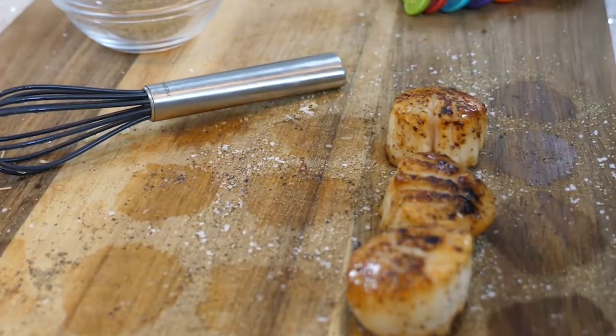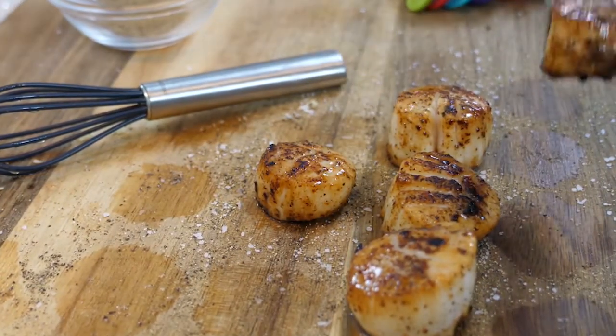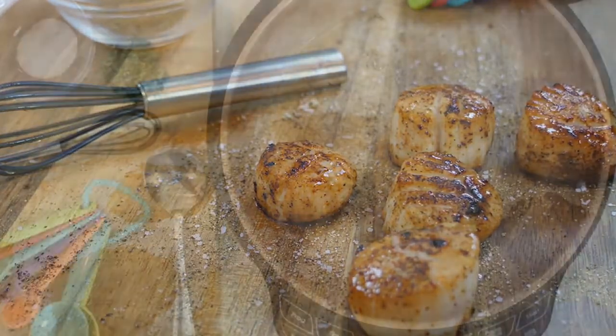I set these out here just for presentation, just to show you guys what they should look like — you can see the color and all of that.